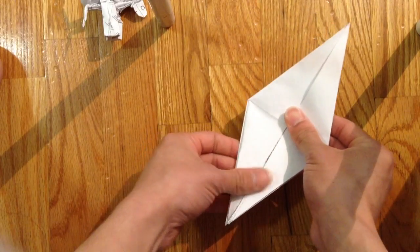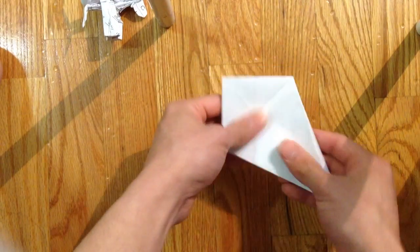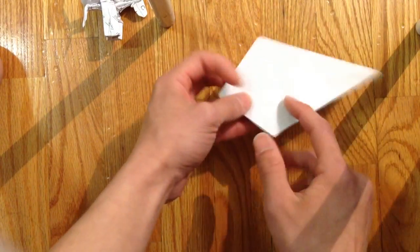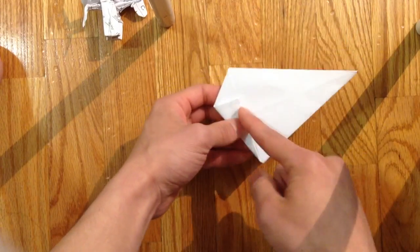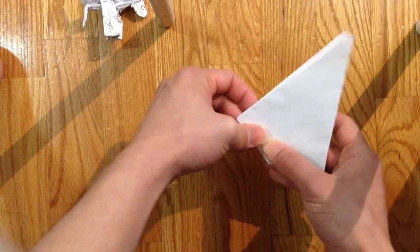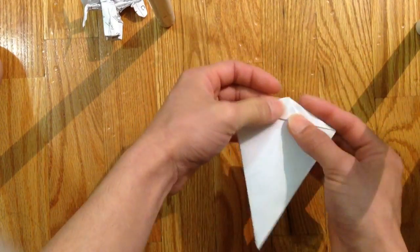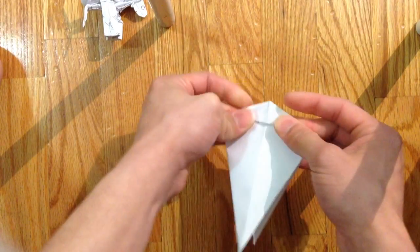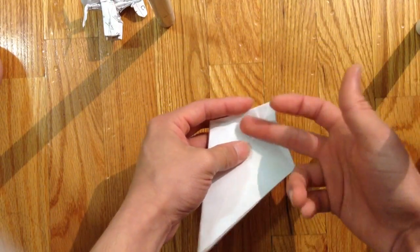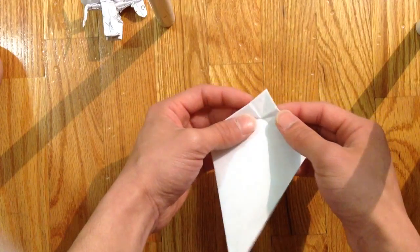It just came out uneven, okay, so this is kind of the hard part. So you're gonna bring these two sides to the crease line here, and you're going to sink this — this is just going to be like the crease. At first you can just roughly fold it, but then you just have to spend some time on this because it's gonna be hard. You're gonna kind of sink it.